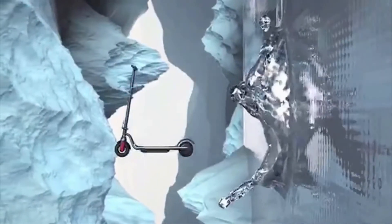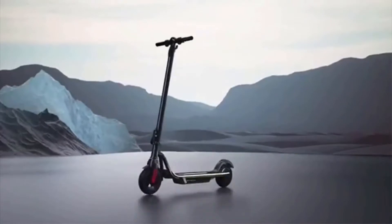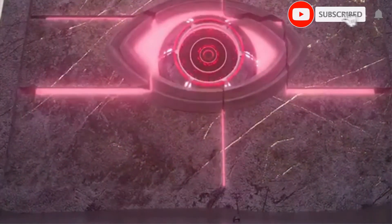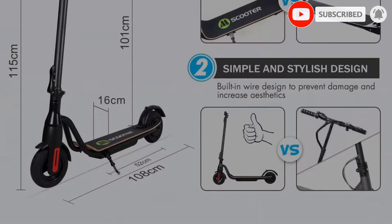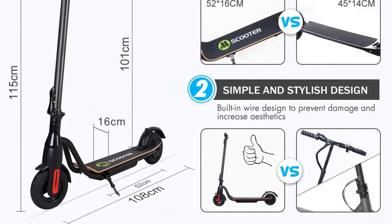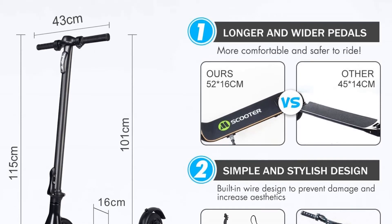With a load capacity of 220 pounds and an oversized foot deck, the S10 is ideally suited for adult scooter riders. It has 15.5 miles of range, which is enough for a short commute or to explore a new city. The controls are easy to learn and intuitive so that anyone can quickly and safely learn to ride it.